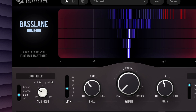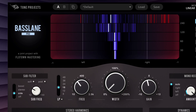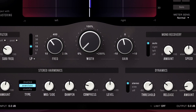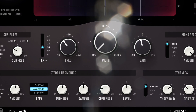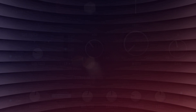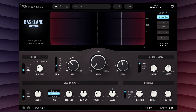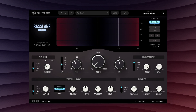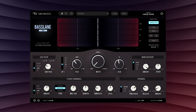Basslane Pro is a comprehensive low-frequency imaging and bass enhancement processor, with applications ranging from sound design, production and mixing, all the way through to mastering.